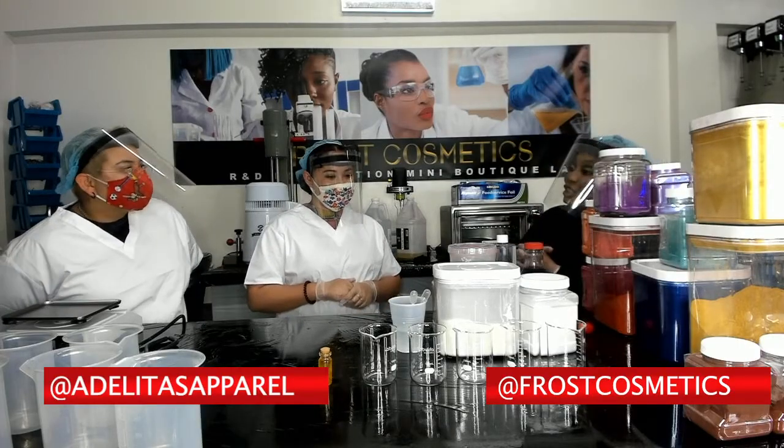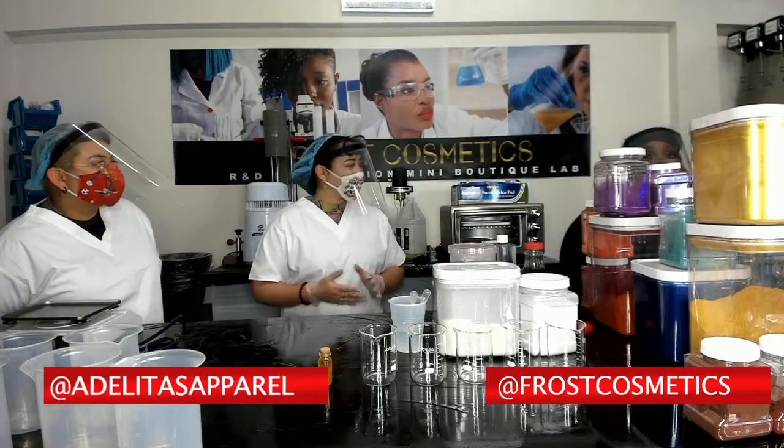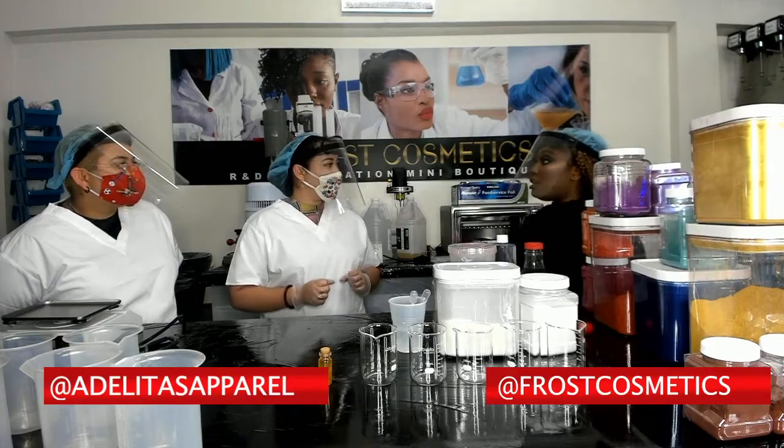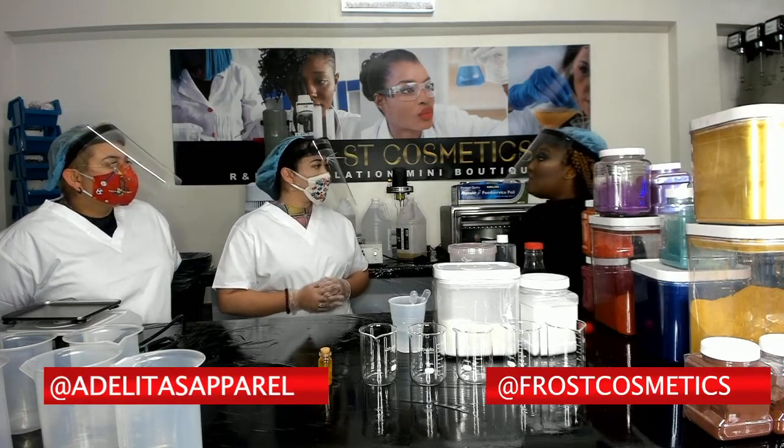Alrighty, so let's jump right into it. The first thing we're doing — I know you guys wanted to do a matte liquid lipstick. With matte liquid lipstick, some products are not vegan and some are, but you will get the best results.